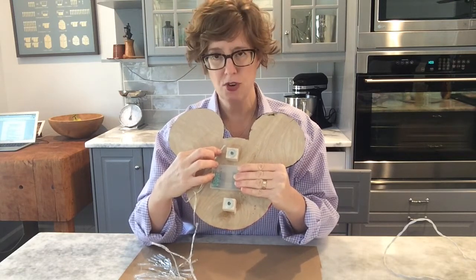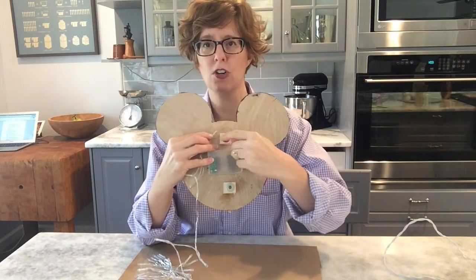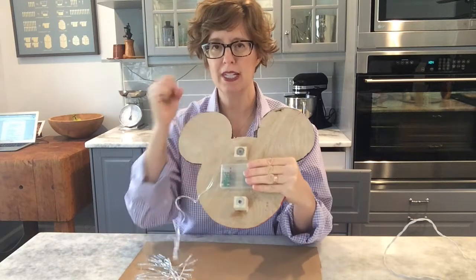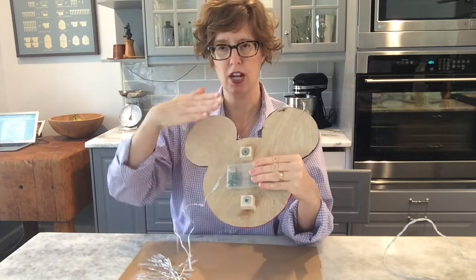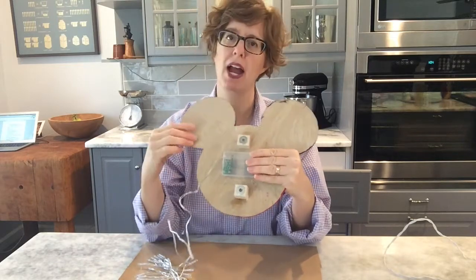Let it dry and then come back over the top of that little light bulb to really hold it in place - so it's not just glue on the bottom but overlapping the top. I'm going to do that all the way around.